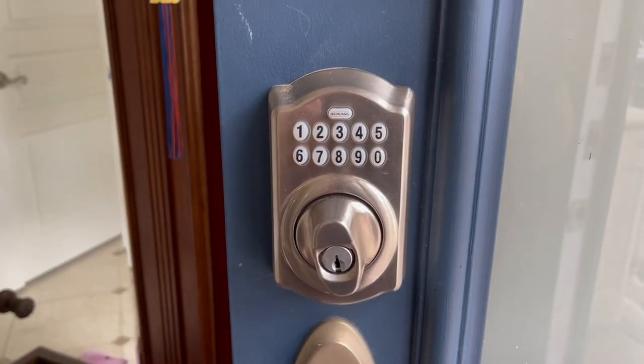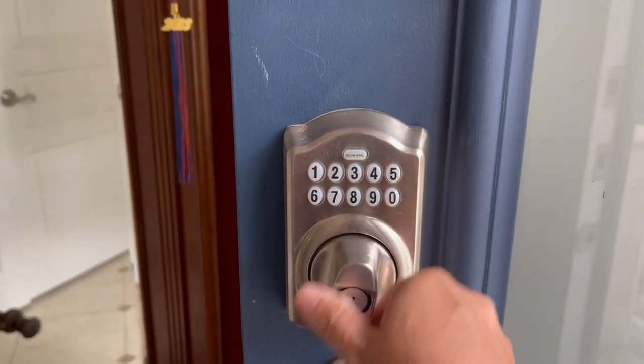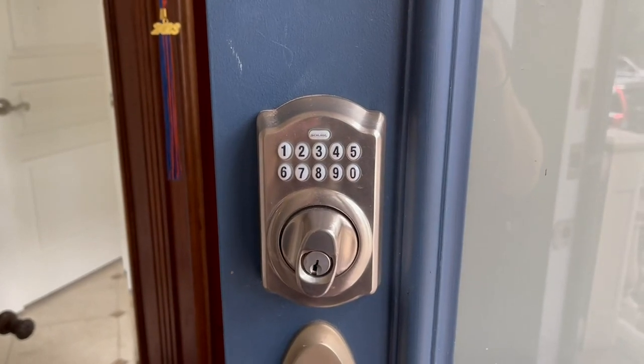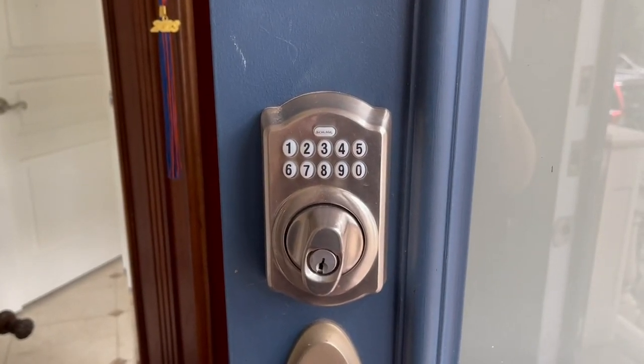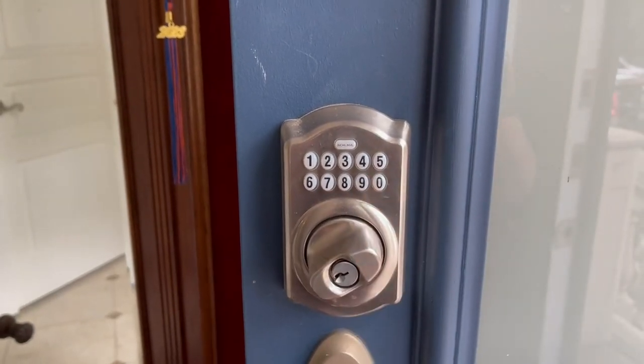When you leave the house, press the Schlage button and you can just put it into the lock position — you don't need to enter your code. If you are coming into the house, just enter your key code, it will light up, and then you simply unlock it.